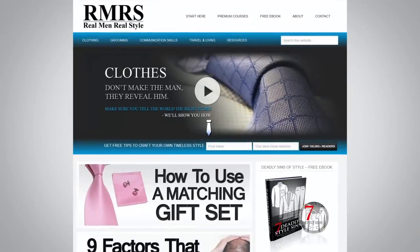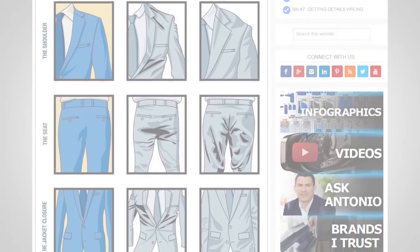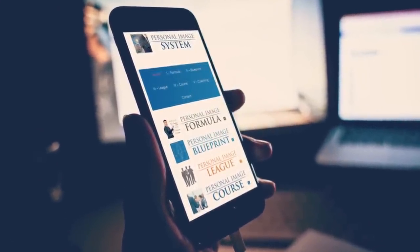If you want more information, I've got it over at realmenrealstyle.com — I've got infographics and access to my personal image system. It's a complete course with the formula, the blueprint, the league, the course, and coaching. Whether you want simplicity, a lot of information, community, a course, or one-on-one coaching, I've got that over at Real Men Real Style. Check out the personal image system in my premium products. I'll see you in the next video. Take care.